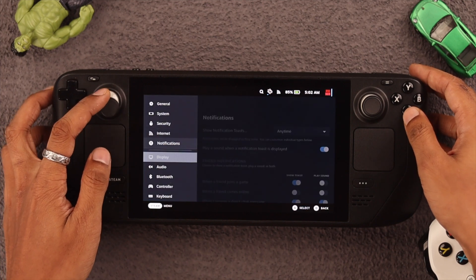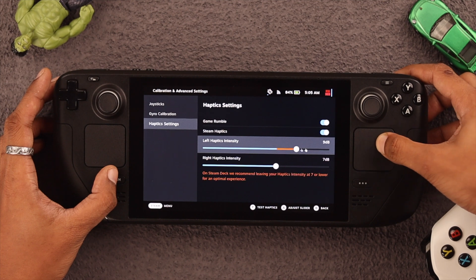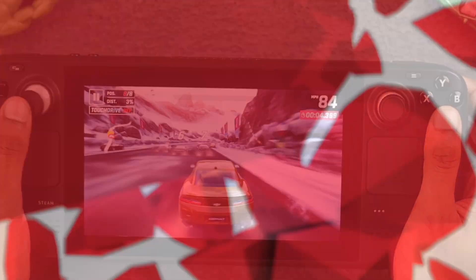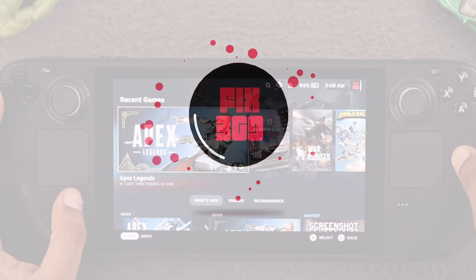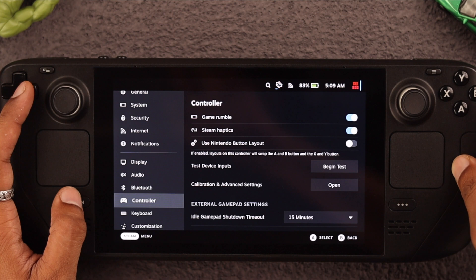If you want to turn off or adjust your Steam Deck's haptic feedback while typing or using the touchpad, or if you want to disable vibration in games altogether, I'll show you how easily you can do that. First, you need to open the Steam menu and then go to Settings. From there, go to Controller.